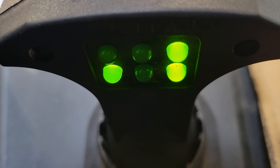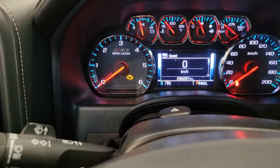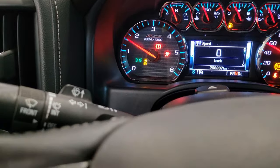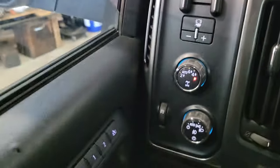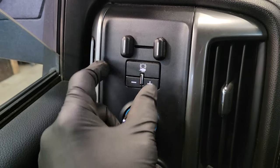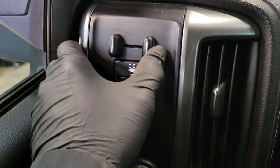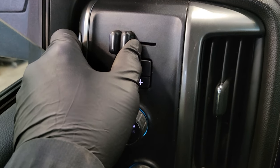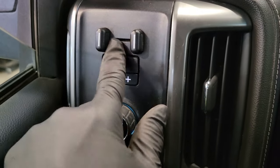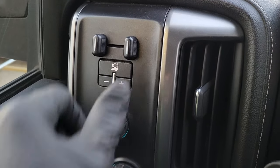To test if you've got output there, the best thing to do is hook up your trailer, plug in your connector, get into the truck, start it up, put it in gear, and basically do a tug test — slowly drive forward, apply your trailer brake but not your foot brake, and see if the trailer brakes engage.